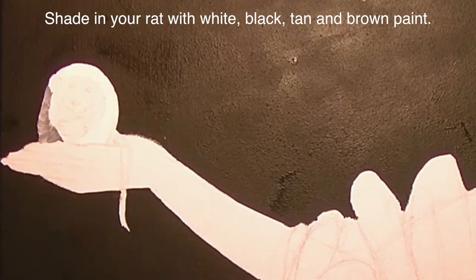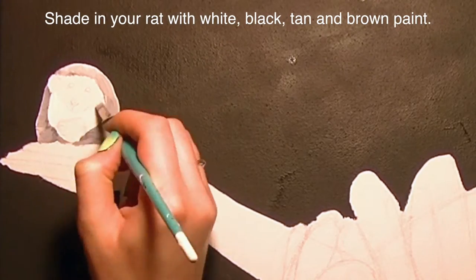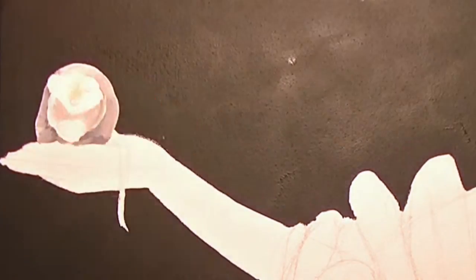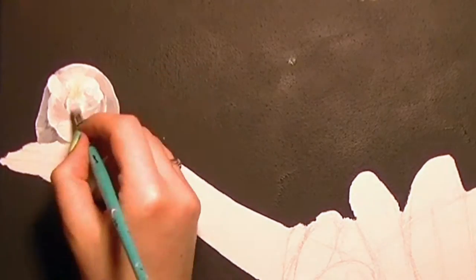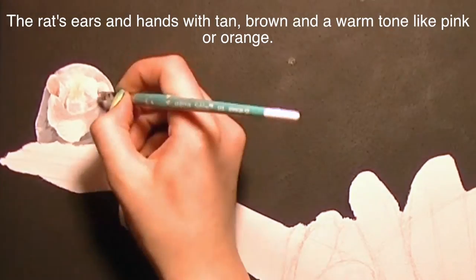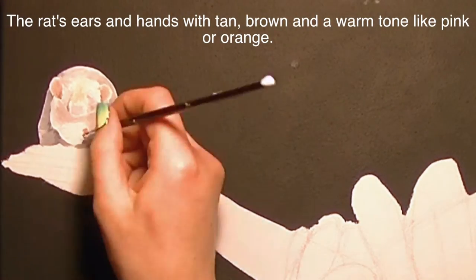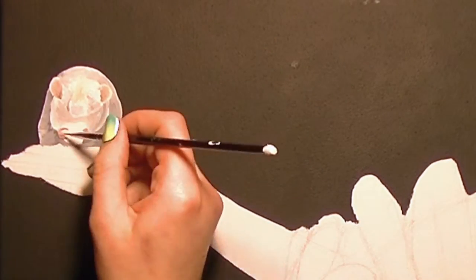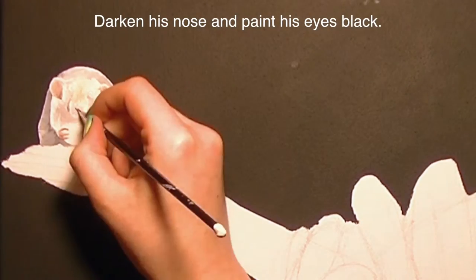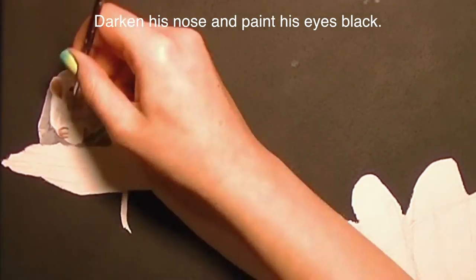First I'm going to paint my rat. You can make your rat any color you want — I wanted him to be kind of gray and cream, so I'm going to first paint him with white and then blend in black, brown, and cream to give him different shades and coloring. I'll fill in his ears with more warm tones, bringing in some pink and orange, a little darker with some brown. Same thing with his feet and his tail. Then I'll darken his nose with some brown and add his little black eyes.